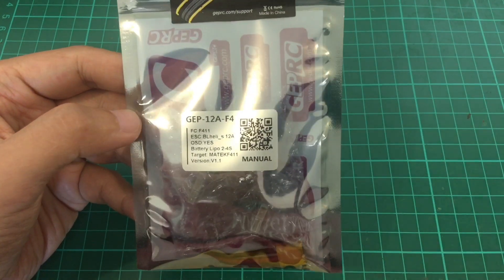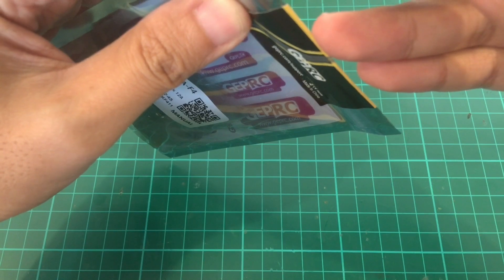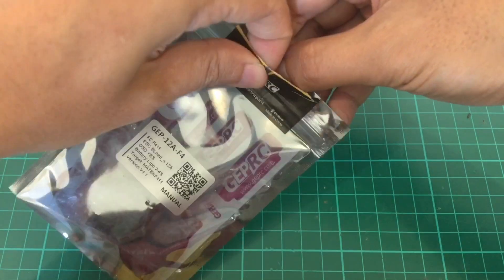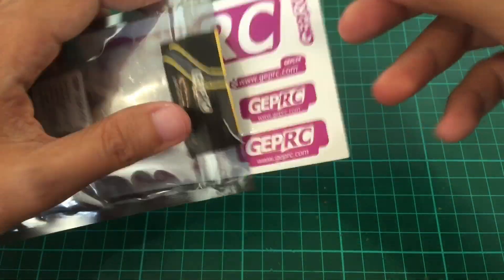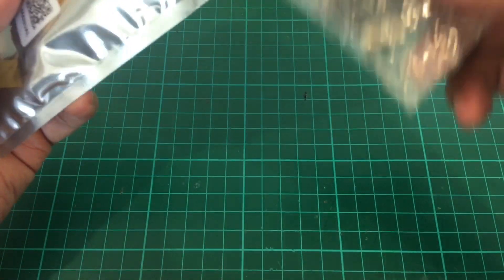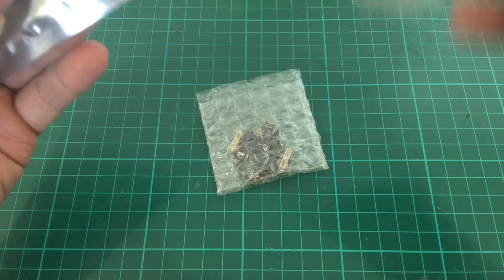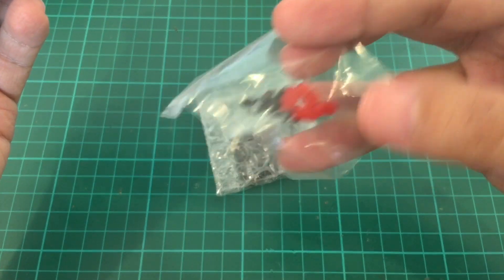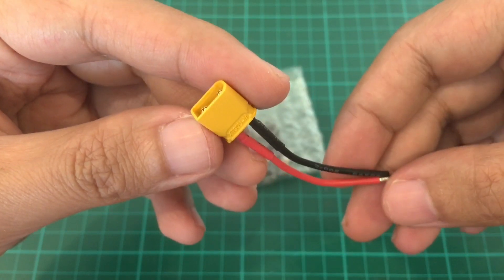Let's open it. So we have some stickers, the FC. We have some silicone rubber dampers and screws and an XT30 pigtail.